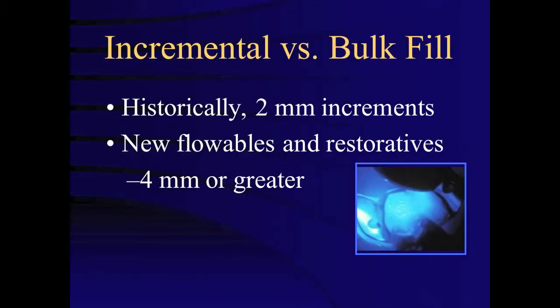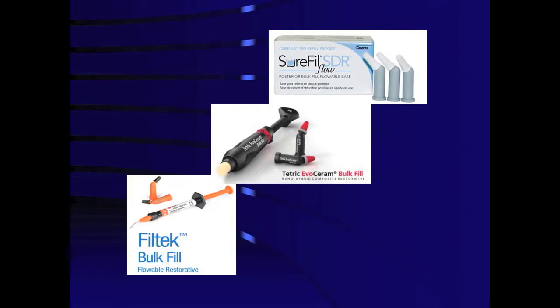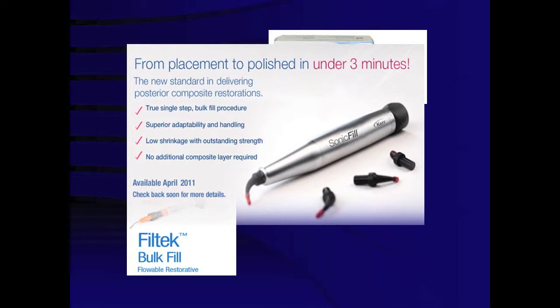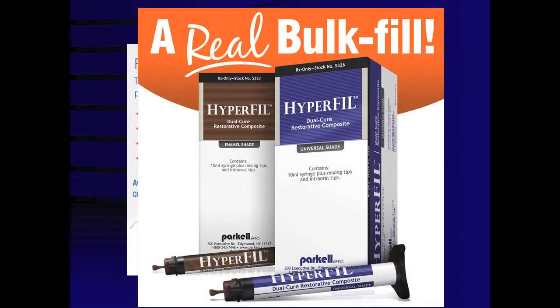Other considerations with placement of composite resins are the consequences of shrinkage stress. The maximum incremental thickness has historically been 2 millimeters. However, restoring deeper preparations with 2 millimeter increments is time consuming and relatively technique sensitive. Manufacturers have introduced new bulk-filled flowable composites and restorative composites, which reportedly can be cured in increments of 4 millimeters or greater.